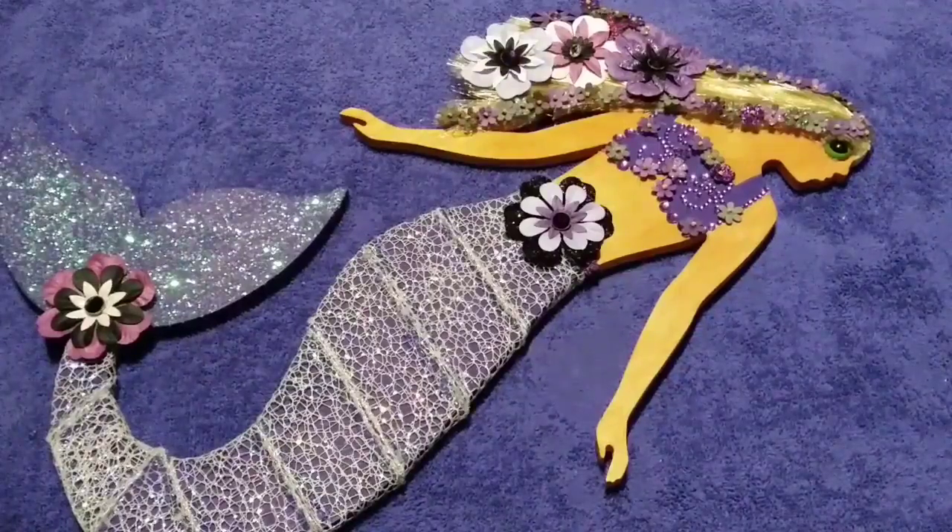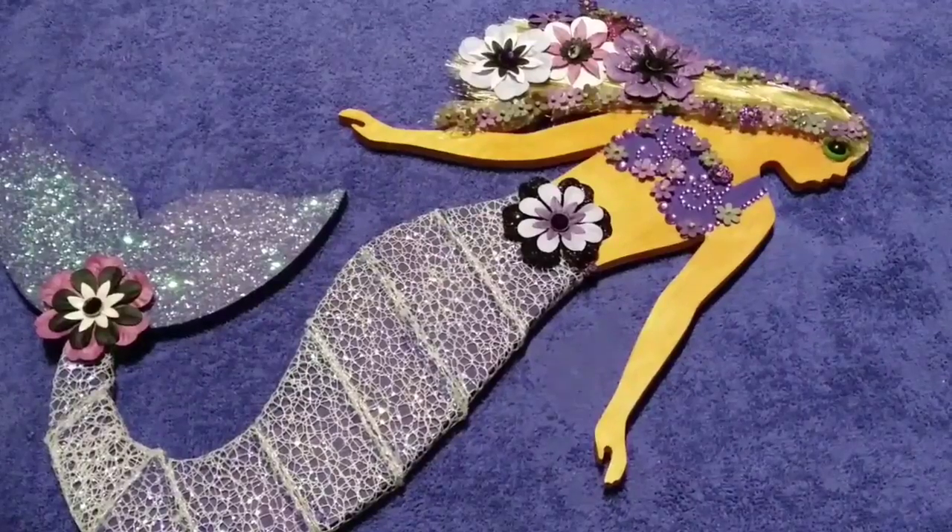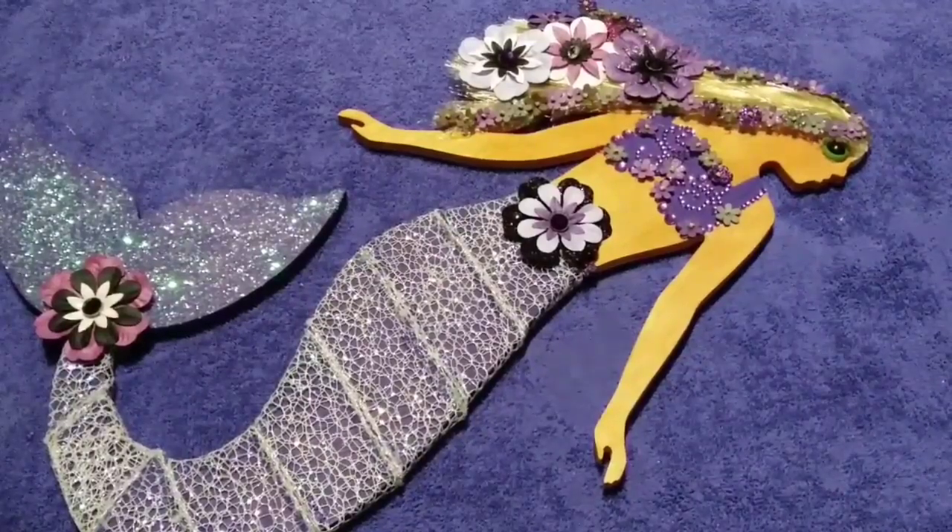I bought all my supplies at Hobby Lobby. I'm sure some of you guys might can get lucky and get these on sale. I don't really have the best Hobby Lobby here. We do have a lot of arts and crafts-y stuff in there, but can't always find the stuff on sale. I thought this would be a cheap little project, but as you can tell with the prices in the video, it got a little bit pricey. But I do think that she turned out really beautiful.